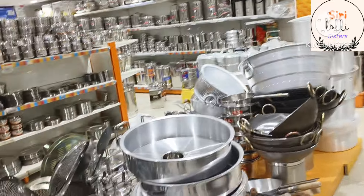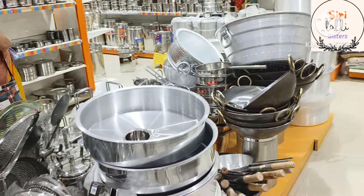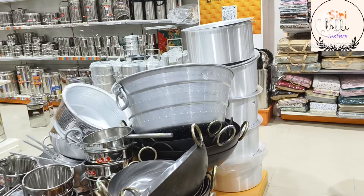Hi, Hello, Namaste. Welcome back to our channel. Today I am going to show you some items.